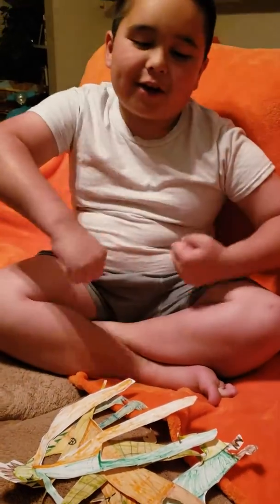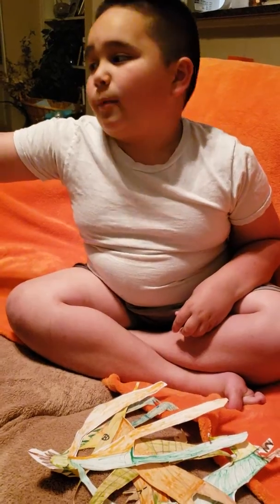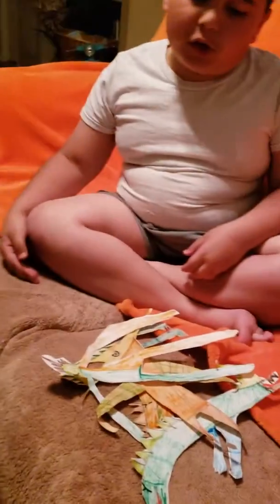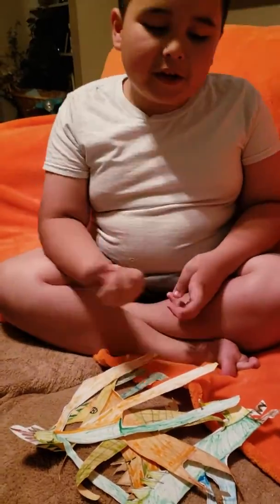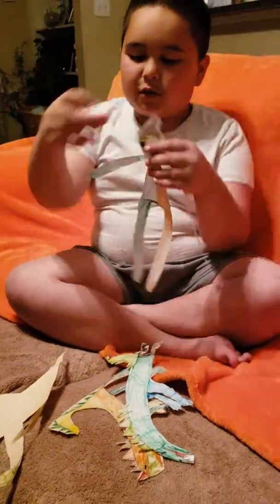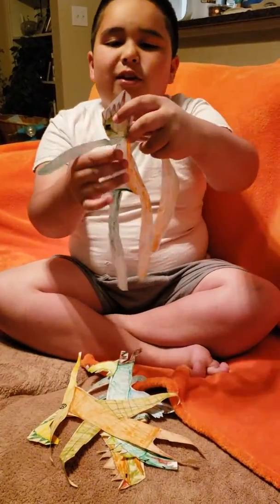Hey guys, this is our second video. We have this big box right here that you don't know about, but we're gonna open that on part two — there's a part three also, I think. I don't know how many parts there are, but we're gonna do these four first. These are what I made at school.